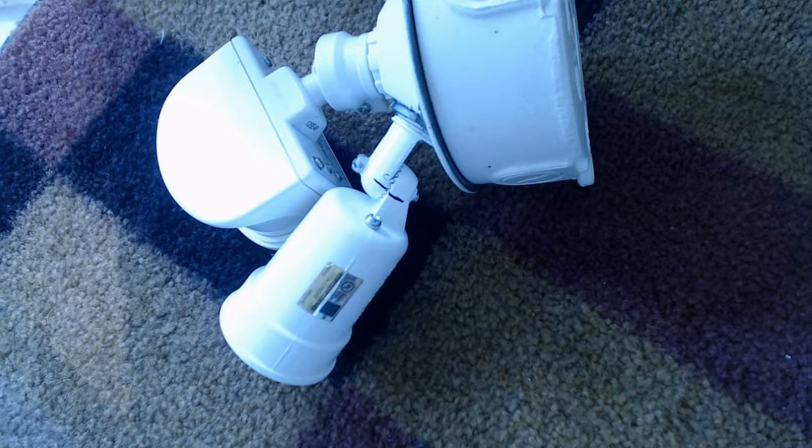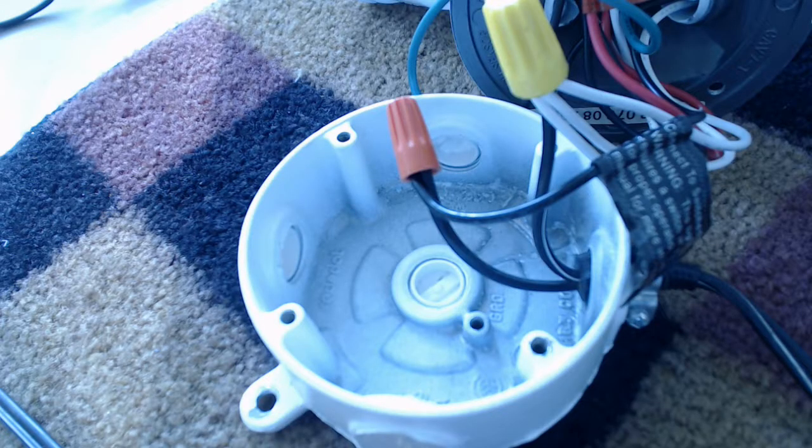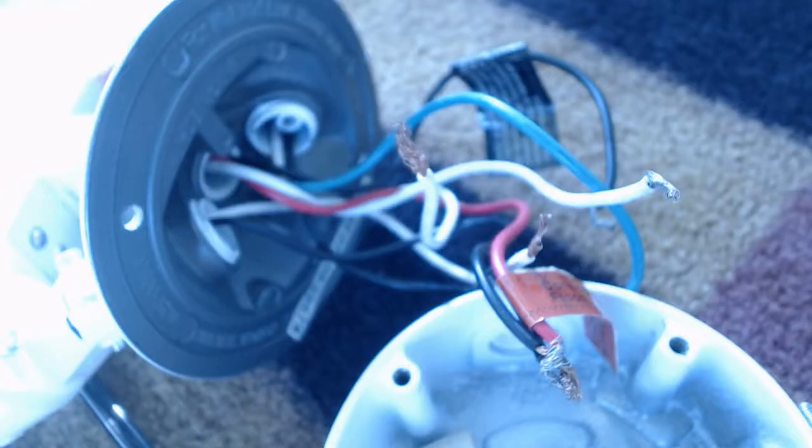Since I've got to take everything off, the first step is to go ahead and mark everything so I can put it right back like it was once I get it fixed. The next step is to carefully take a look at all the wiring so you know how it was wired up. In this case the red wire goes to the lights, the black wire is hot, and the white wire is neutral.